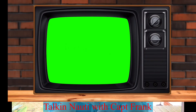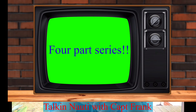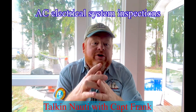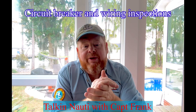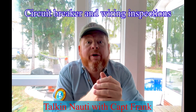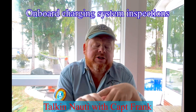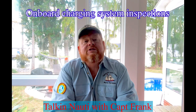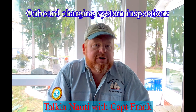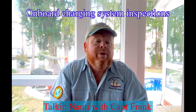Today's episode is actually the first of a four-part series. The first episode — today — we're talking about DC system inspections. The second episode will cover AC power systems. The third episode will be inspecting circuit breakers, wire runs, and installation faux pas that I often see. The fourth episode is going to be onboard charging systems, including battery chargers, inverters, as well as solar and wind power systems.